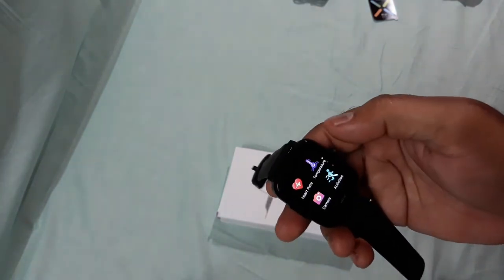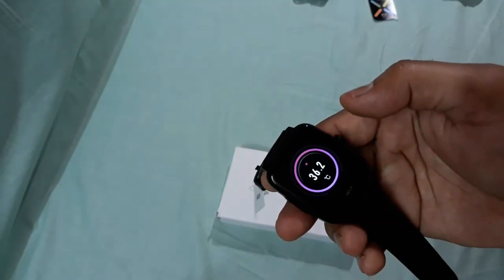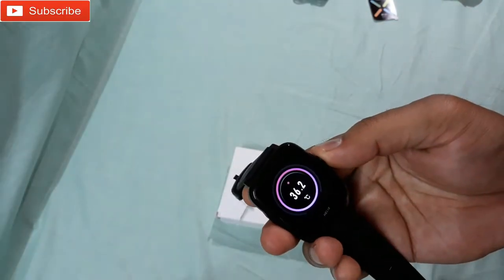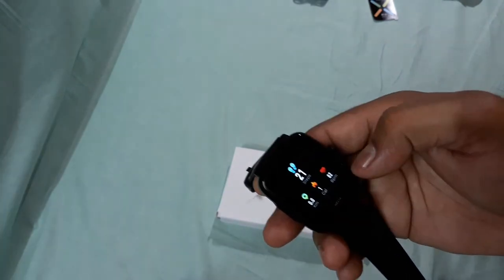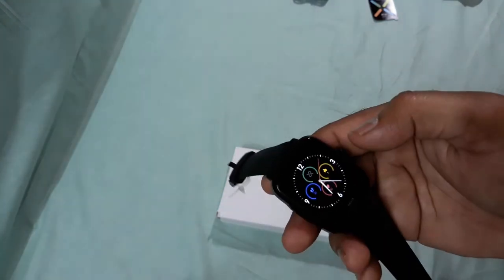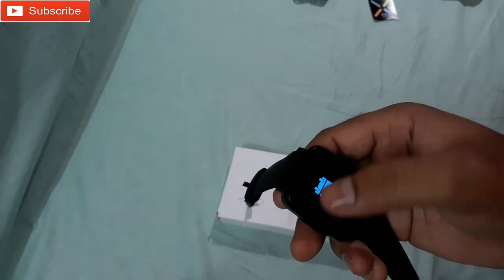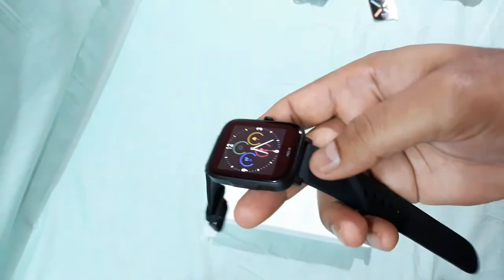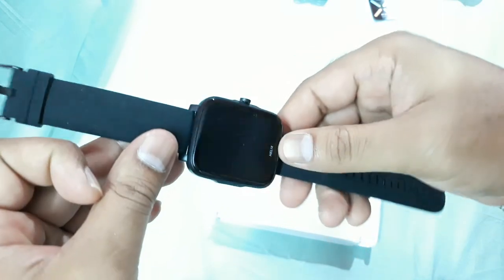The temperature reading is here — let's see, 36.2°C. That's good. Here you can see the steps, calories, BPM and messages. The time is wrong right now, I gotta change it.